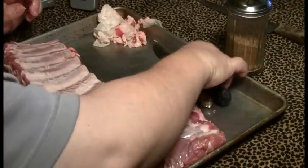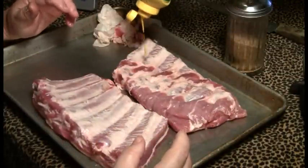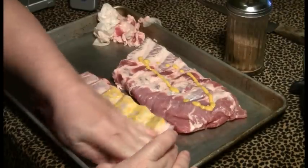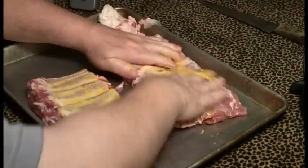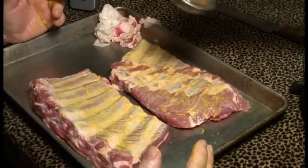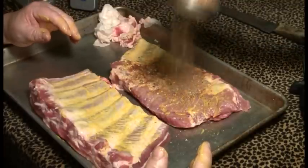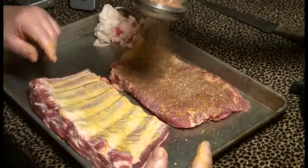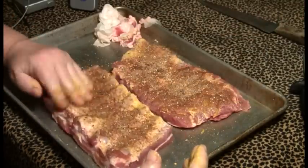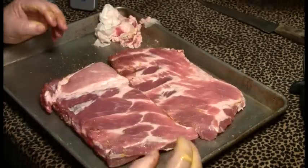To get the rub to adhere, I'm going to use a little ballpark mustard. It doesn't take much and it won't leave a mustard flavor — it's just a flavor enhancer and glue. And then we're going to dredge it pretty well with the rub.